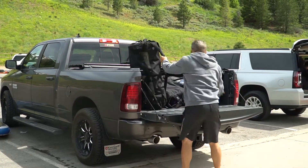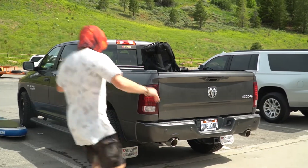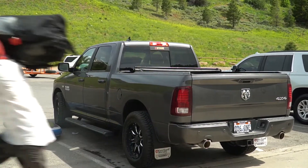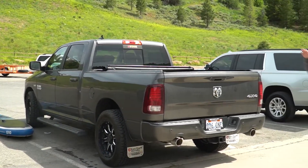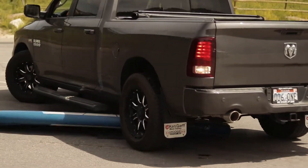Make sure when you are packing up the paddle board that you don't leave the board in the back of your vehicle for an extended period of time — it may get stolen. Also make sure to not drive over the paddle board.